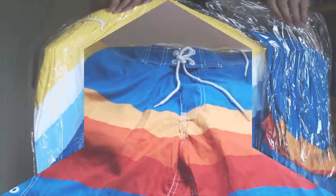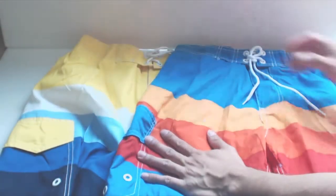Hey, how's it going guys? Phil here, and this is a review for Silk World Swim Trunks. You'll receive two swim trunks per order. This is the medium size.